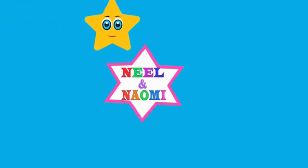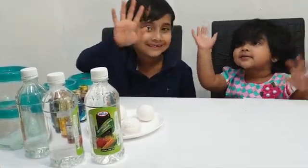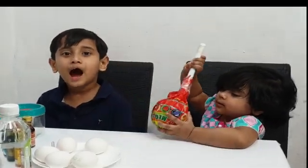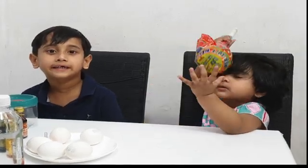Welcome to Neil and Naomi channel! Hello friends! I am going to show how to make colorful bouncing eggs.